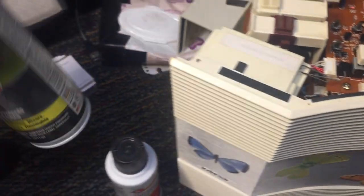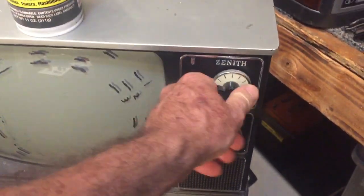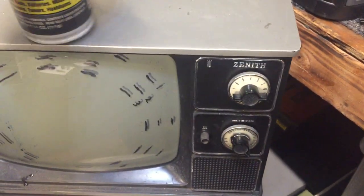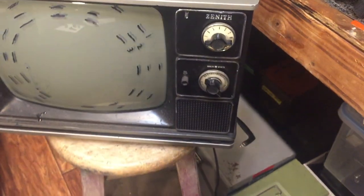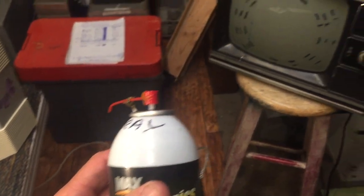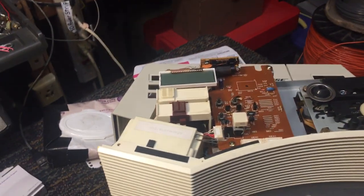I've been using this stuff for years. In the old days, anybody that worked on old TVs had to use tuner cleaner all the time for the rotary tuners — that was actually a very good money maker back then. Of course you don't see rotary tuners anymore; nowadays everything's automatic or you use a remote control.